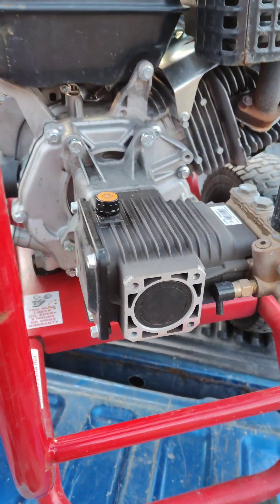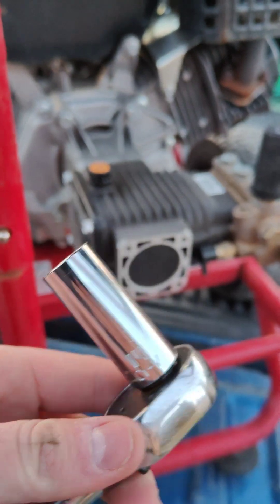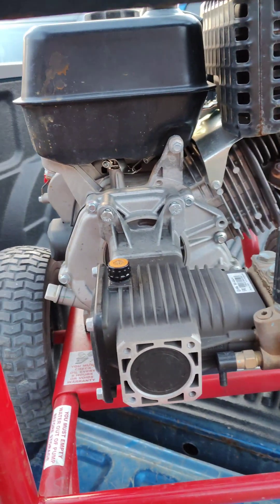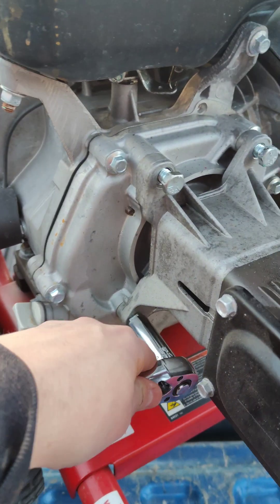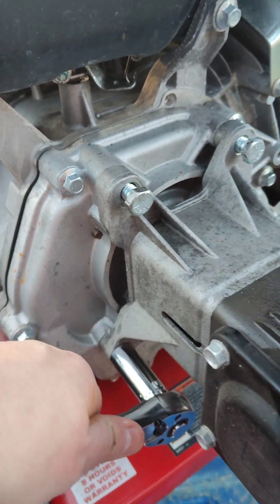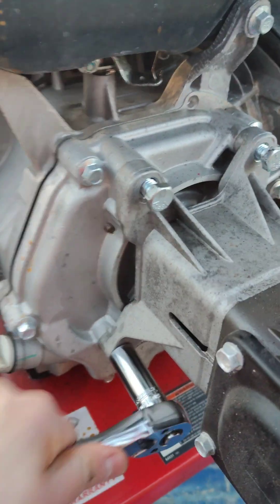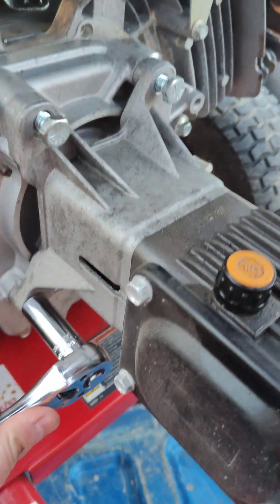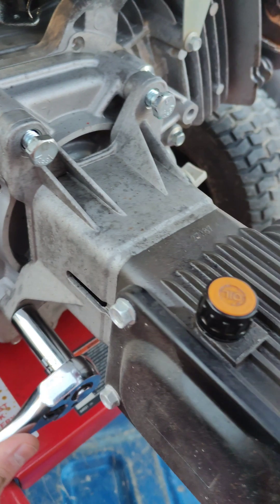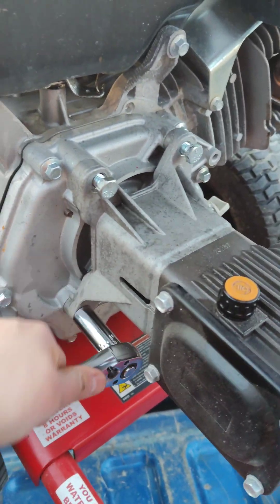So to start with, using a basic socket wrench — I'm using a number 14, that's worked pretty well so far — just loosening these up here. There are four bolts that attach to the pump, so we'll get all those off, and once we get them off we'll go from there. I'll show you guys what we'll be replacing it with, so stay tuned.